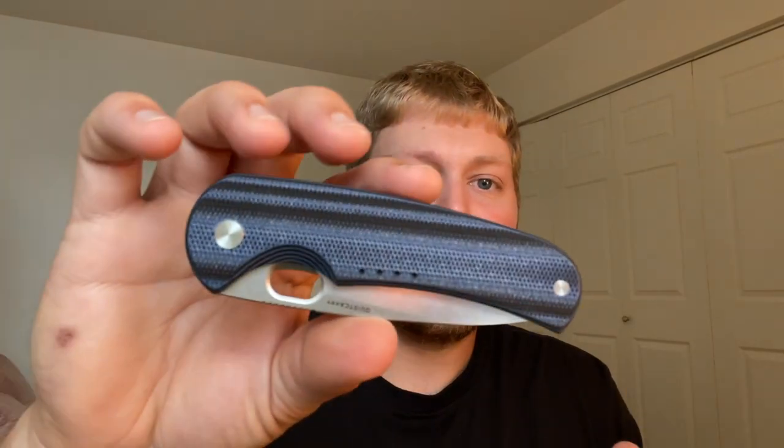A lot of people are drawn to Quiet Carry because of their rust-proof knives, and this is definitely in that category — I believe they call it the ocean environments line on the website, and the Drift LC is the first one on the list. Definitely go check out the website down below. Currently only one version of the Drift LC is out of stock, and that looks like it's the black G10 version.